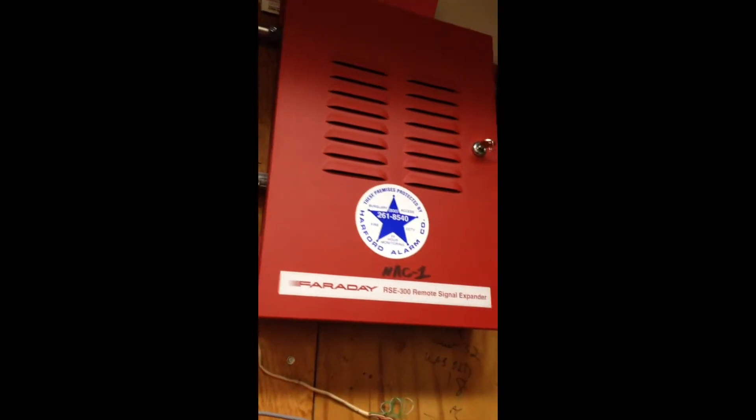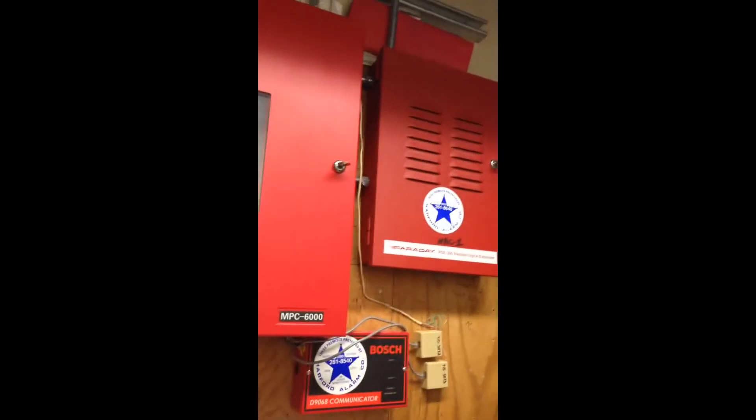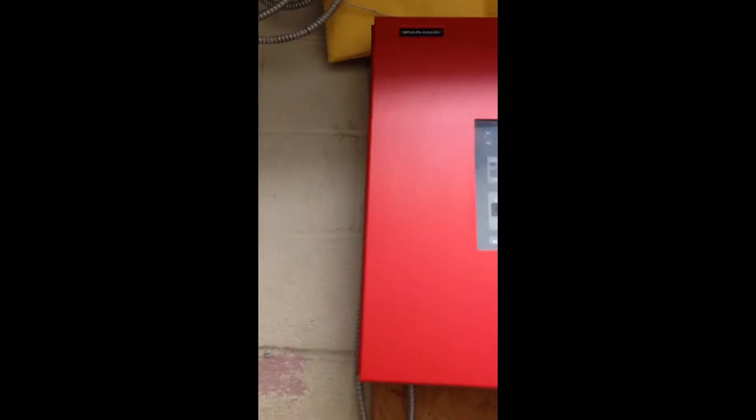Before I lock that, here's the expander module. Anyway, it's very hot back here. Here's one of the Siemens detectors.